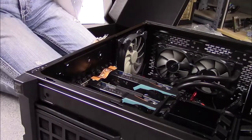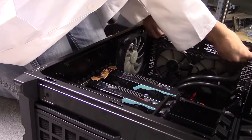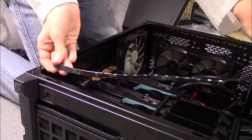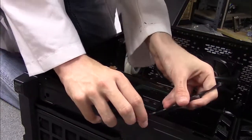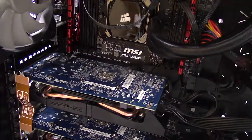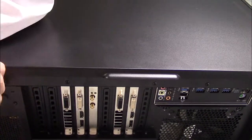Something I seriously recommend with a glass-sided case is a computer LED light strip kit. I'll link the one I'm using in the description. It is designed for computers, so it is remote controlled and has 16 colors with five modes. It can be brightened, dimmed, or turned off entirely. It also uses power from the computer so you'll never have to open your PC to replace batteries. I'll show it off at the end but I seriously recommend it.